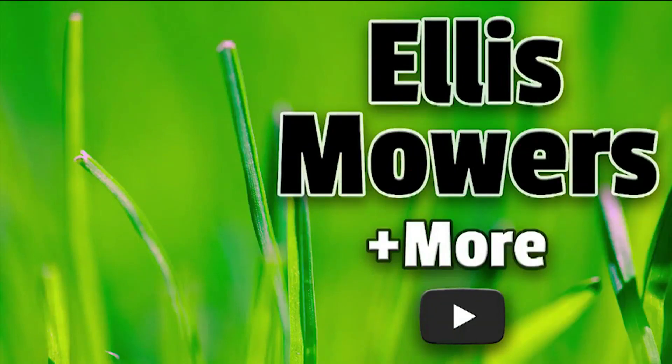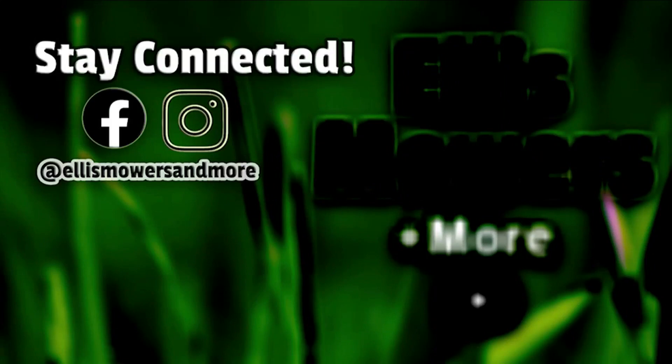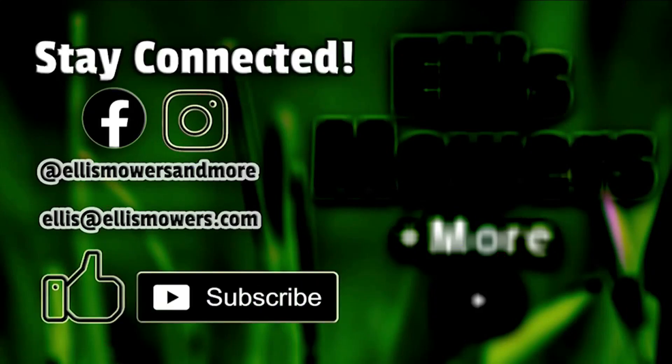This is an Ellis Mowers and More small engine vlog. Stay connected on Instagram and Facebook at Ellis Mowers and More. Comments or questions, leave them below or email me at ellis@ellismowers.com, and as always, like and subscribe for more small engine content.